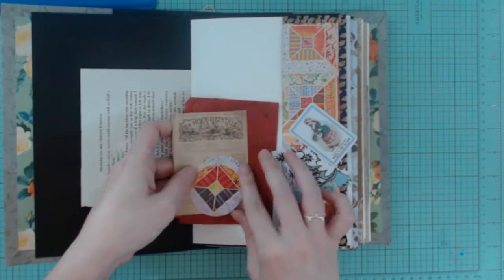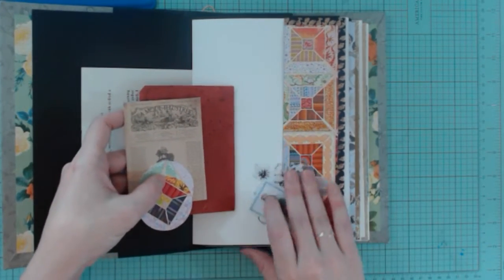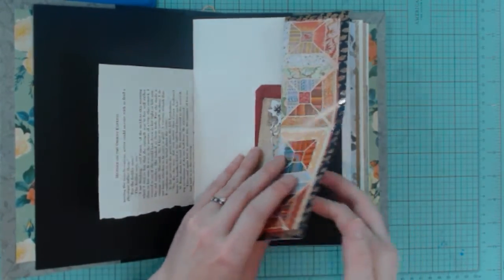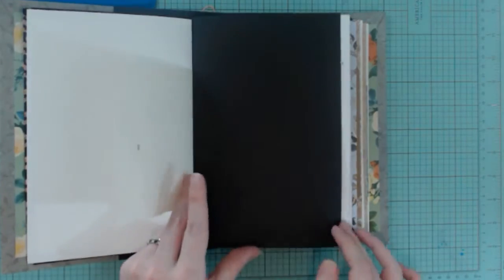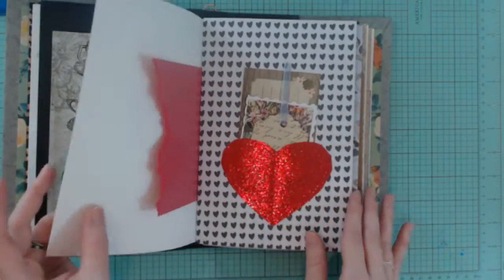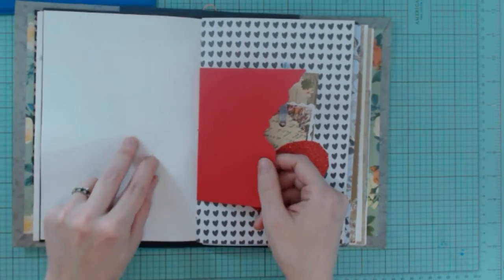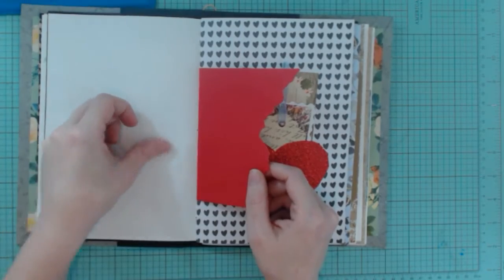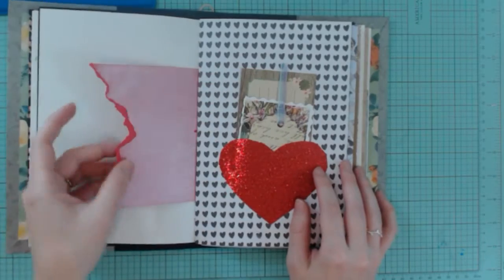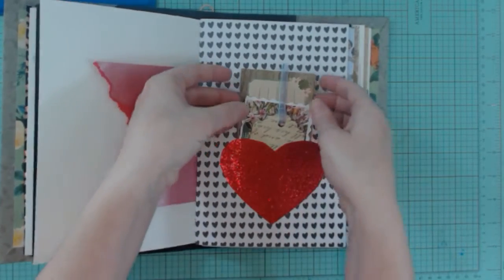Next page — this one has a lot of ephemera I've kind of scattered throughout it. And then that's a page I decided to use because Queen of Hearts — I figured she was just mean, you know, killed people and stuff — so I just kept it torn. I thought that looked cool. It's got a heart pocket here with more ephemera and a little tag that I made with this pretty ribbon.